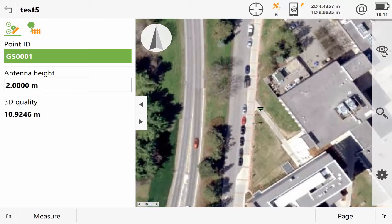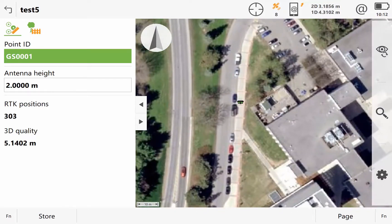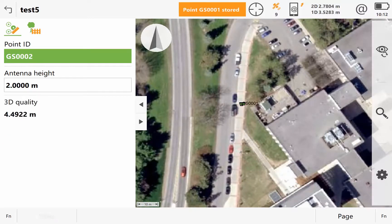That's the basics of how you can connect to the GS15, track your current position, and start taking measurements. For now, I'm going to ignore my 3D quality and just measure a few points. The longer I occupy a point while measuring, the more position measurements are taken, and by occupying it for longer periods of time I'm able to reduce some of the 3D error. I'll click stop, and then I can store the point, change the antenna height, the point ID, or delete it. Point stored — I have stored that point and as I continue to walk, my GS15 icon is moving as well.